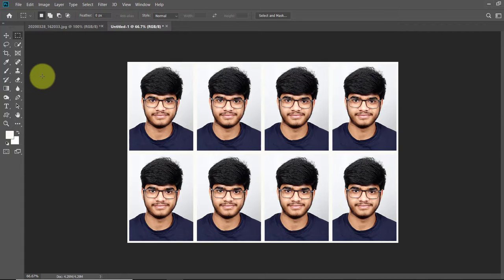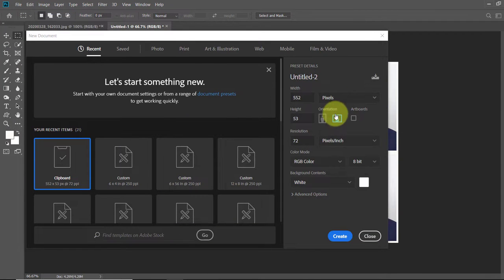Now save it and it is ready for printing. Suppose you want to take the print of ID cards on a 12x8 size paper — make a new document of that size, fill it with the ID card pattern, and your 12x8 inch file will be filled with ID card images ready for printing.